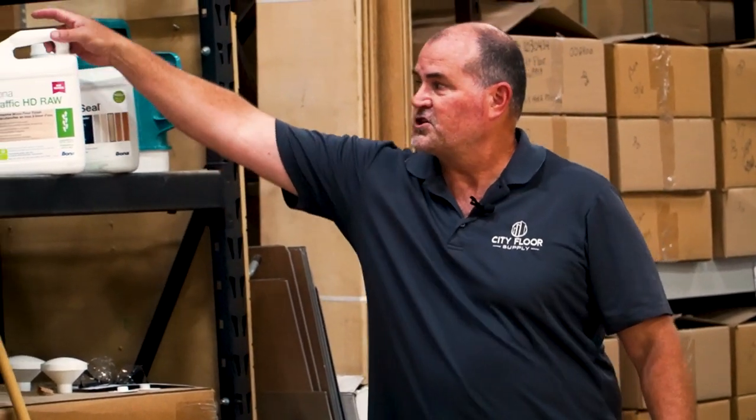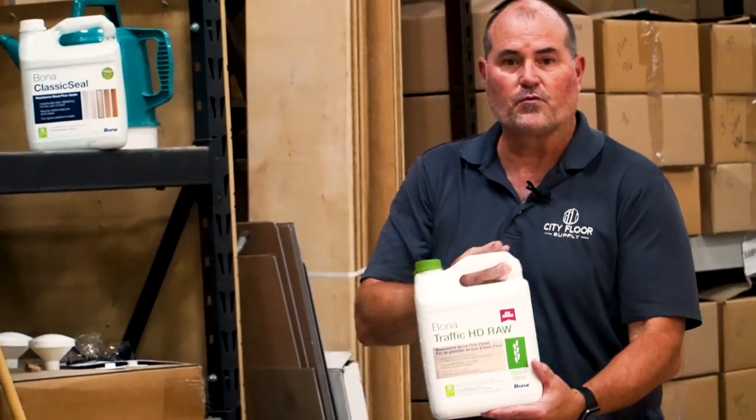Hi, Joe Graven with Citi Floor Supply. Today we're going to be discussing and applying Bona Traffic HD RAW.